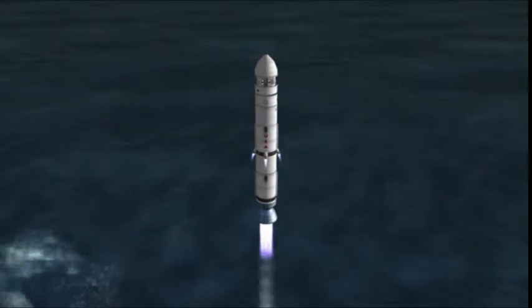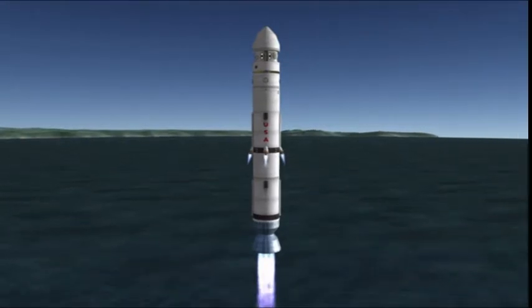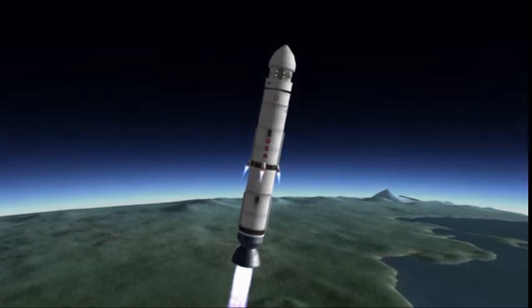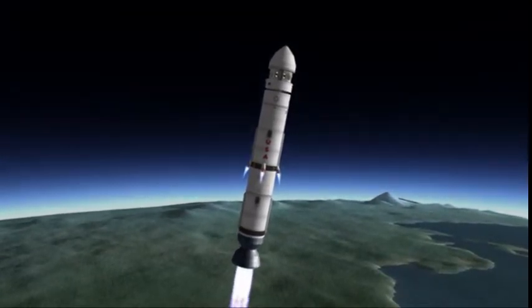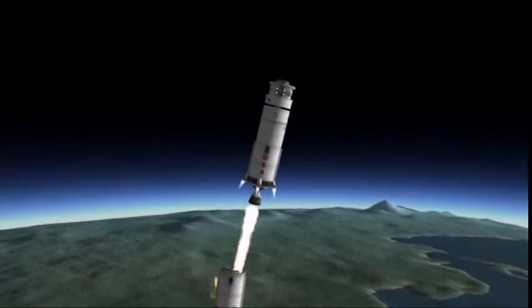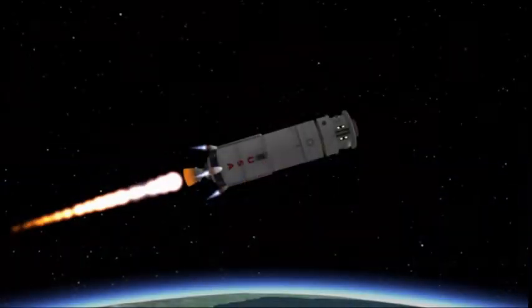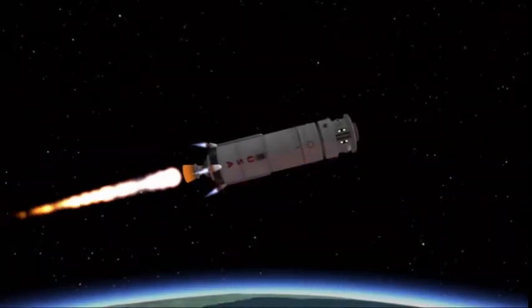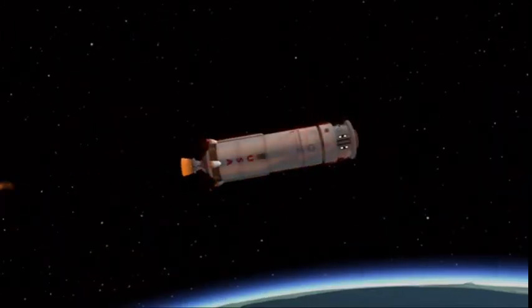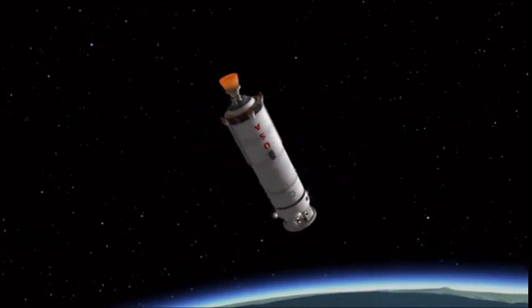Here we are launching the core module of the Polaris Space Station using a Sea Dragon. Sea Dragon would have been relatively cheap, very viable for business such as Polaris Orbital Space Tours. The Sea Dragon here is basically run-of-the-mill, the same one they used to launch the modules at Jamestown, except we're launching the core of a space station. This core is really cool because it actually spins. Getting that to not wiggle a lot was a real trick, but I did finally manage to get that nailed down.